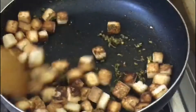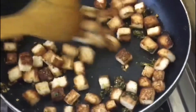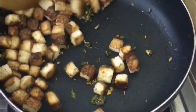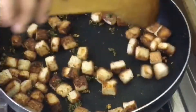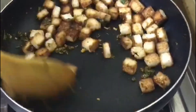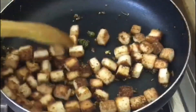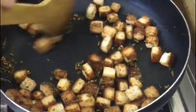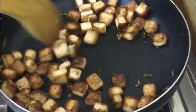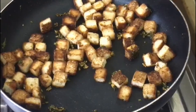Add a little bit of chia seeds and a little bit of paprika powder and chili powder for spice. We will serve it in a serving dish.